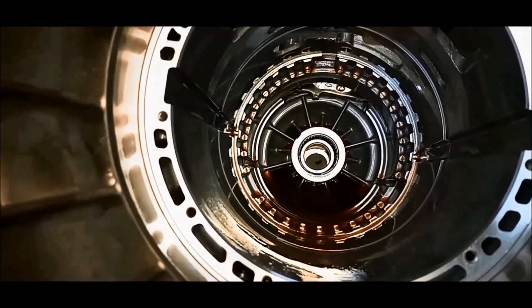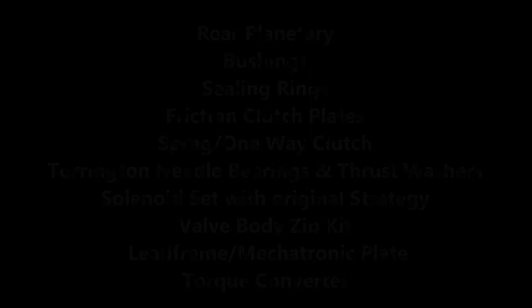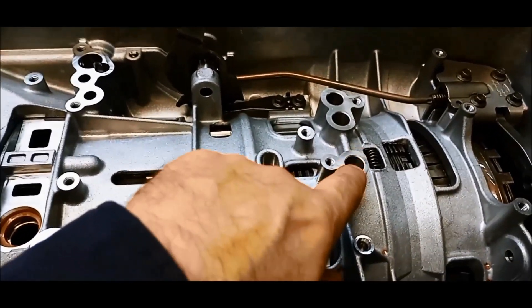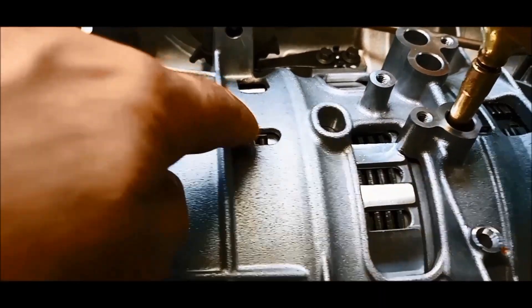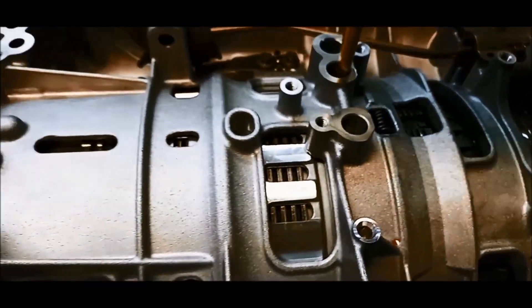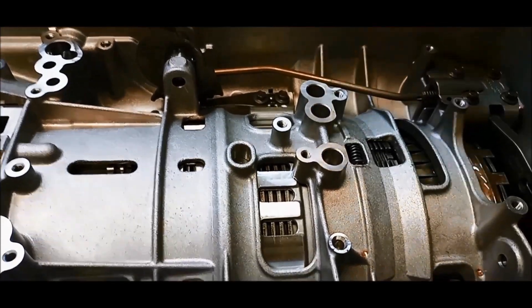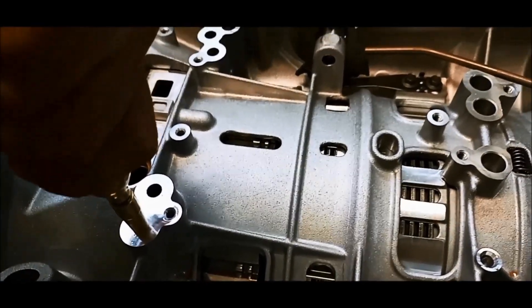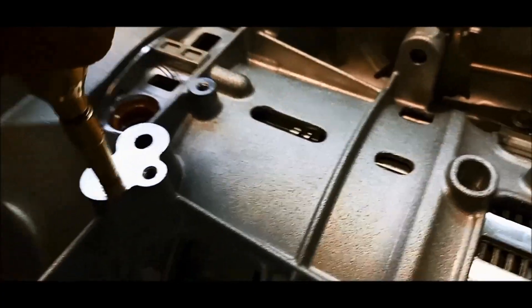There we go — a bearing in there under that that runs on it. Okay, so we'll do the air pressure test, starting off with the B clutch which is this one here — we'll see it moving. Then we've got this one which will be the D1 brake, then you've got your C clutch over here. We can see the A clutch moving.